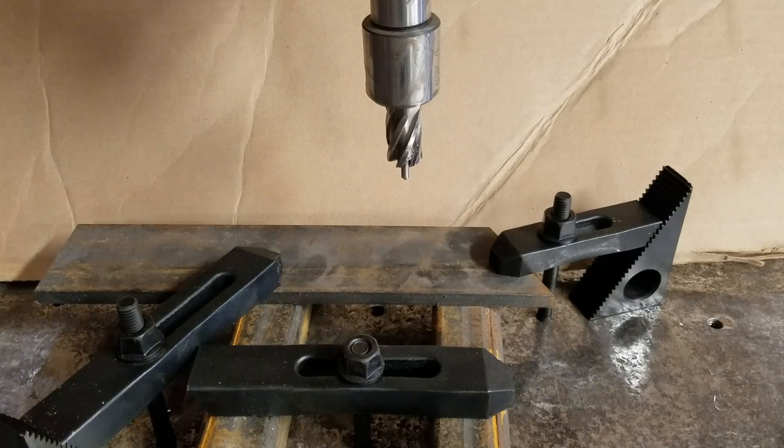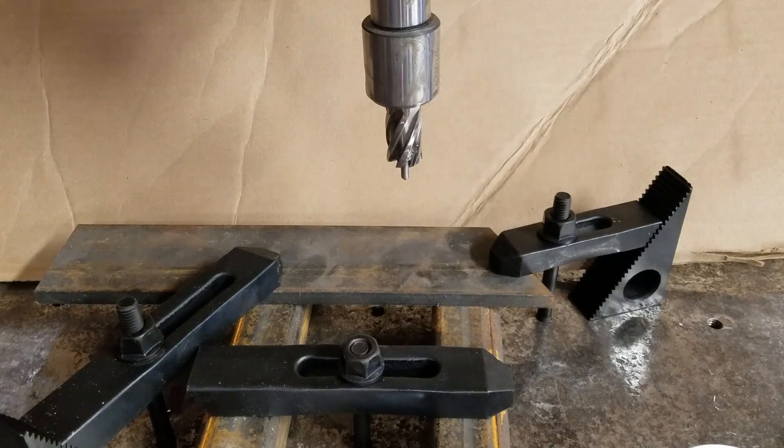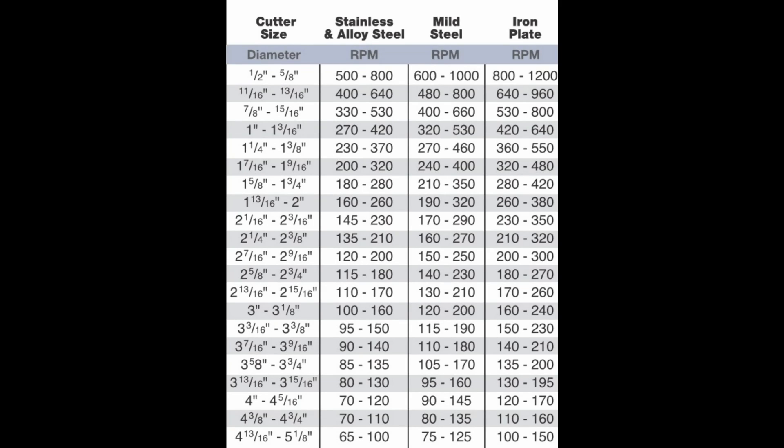Here is my piece of 3/8th mild steel in the machine. The material must be secure with no movement. This is the RPM chart that I reference. I am using a 1-inch cutter on mild steel — the chart suggests 320 to 530 RPM.